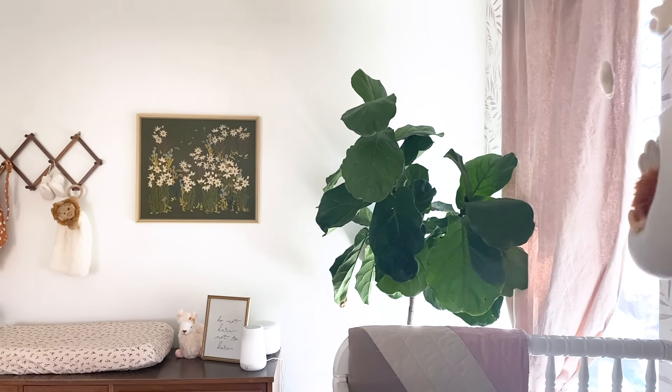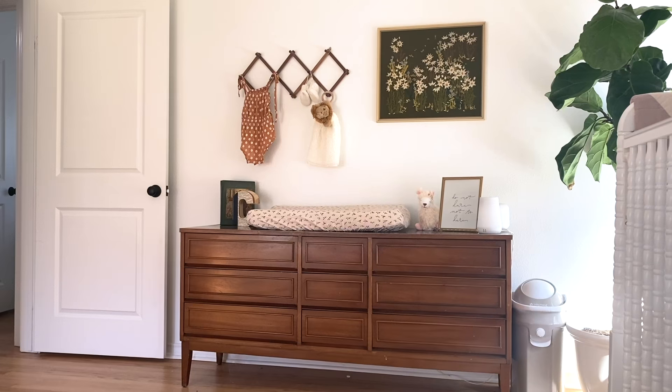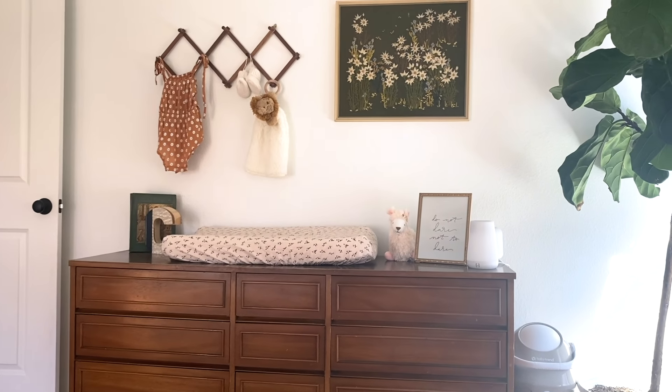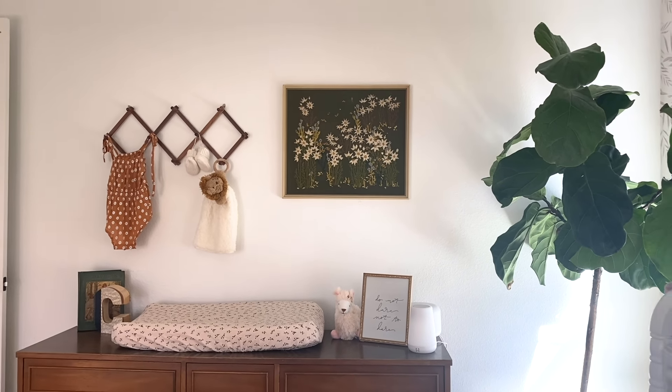We also found a dresser at an estate sale, and the wood tone was perfect alongside some doors from the 1960s that we happened to find in our attic. Those two just looked like they belonged together. I actually ended up moving the dresser I had originally planned for this room into the guest room and bringing this one in here, just because the doors and the dresser and all the vintage pieces went together perfectly. We also chose a Jenny Lind crib, which has that very fun vintage style.